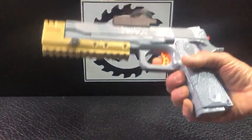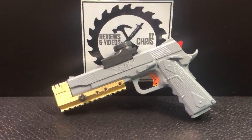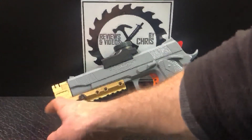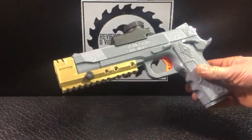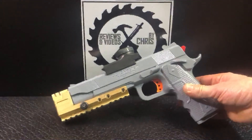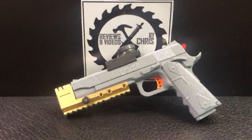Pretty cool. And of course it still fires nice — turn the safety there. So again, it's the Vassvarn 1911 with a little custom paint job and a gold compensator that I went ahead and printed and put on the front. This will probably be one of the choices in the gel ball blaster giveaway at the end of March, so stay tuned — I'll most likely be including that as one of the options for the winner.